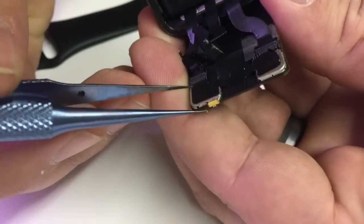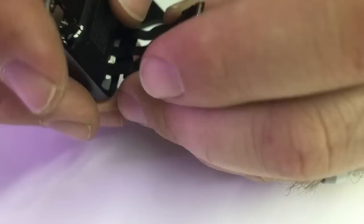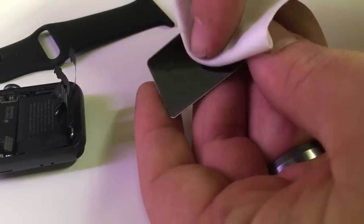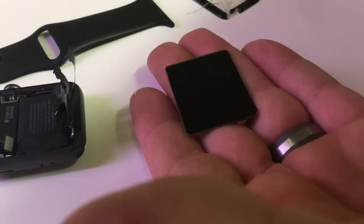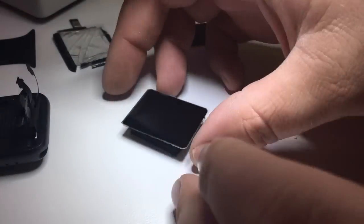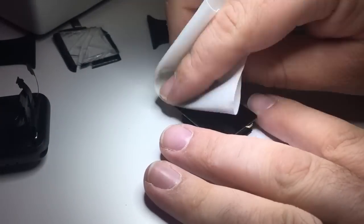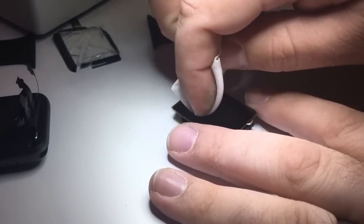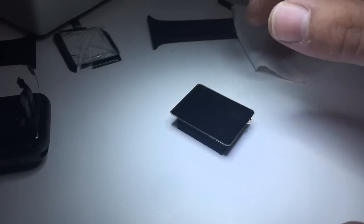We'll go ahead and disconnect the battery again and disconnect the display. We're going to move on towards installing the new digitizer on this display. I'm going to make sure it is clean — again, Series 3, 42 millimeter. I'll elevate the display on this little stand that I've made, as you may have seen in another video. Then I'm going to be meticulous in cleaning off the display to make sure there's no dust or other residue that's going to end up between the display and the glass.